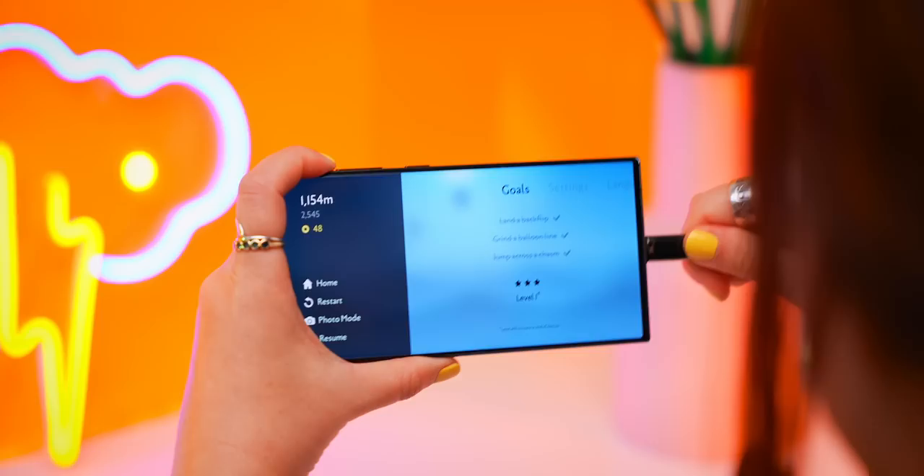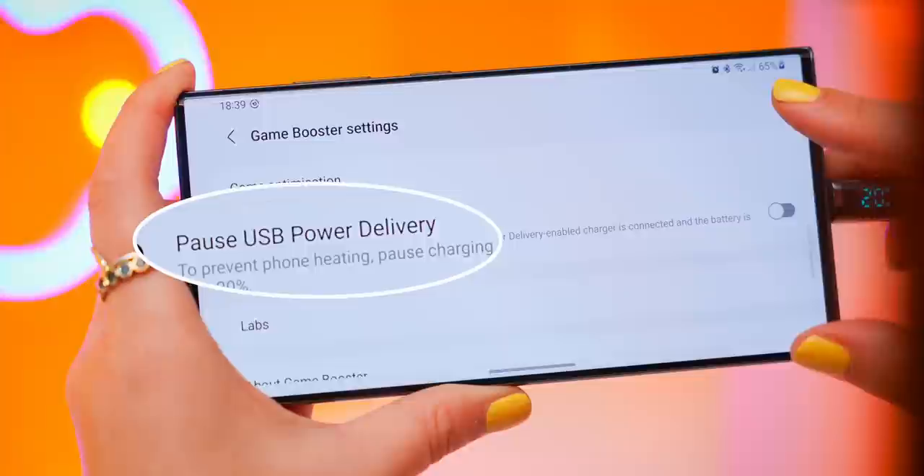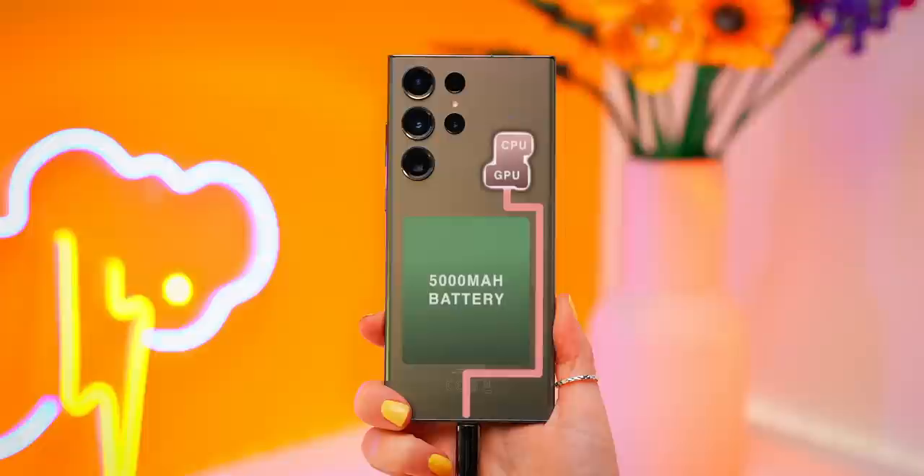Speaking of battery, this is such a cool feature. So if you're playing a game and start running out of juice, you can plug in your charger, then scroll down and tap on open game booster. If you click on the settings icon and scroll down, you will see this option: pause USB power delivery. And now instead of directly charging the battery and heating your phone up, it'll bypass that and power just the Snapdragon chip instead. Literally a game changer.